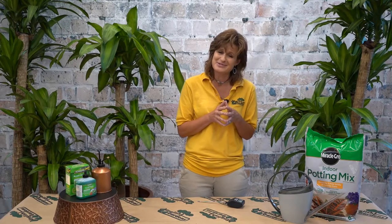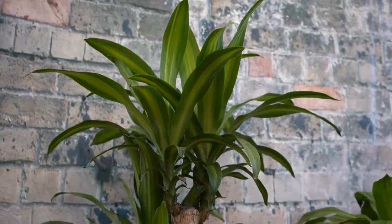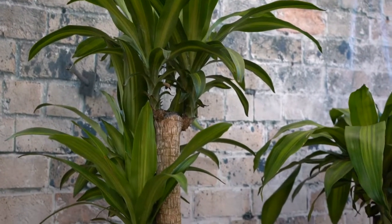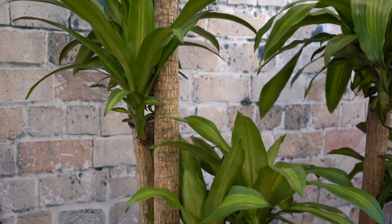Hey folks, I'm Jennifer Lau, Master Gardener here at English Gardens in Royal Oak, Michigan. I would like to show you how easy it is to have one of these large corn plants soften up your home. It's tropical, but large enough to fill the space without overwhelming it. The biggest bonus is that it is easy on attention.